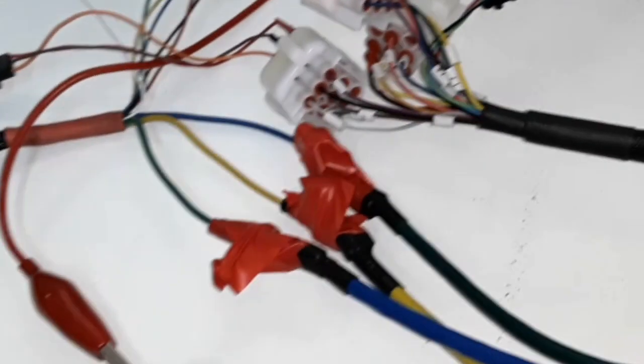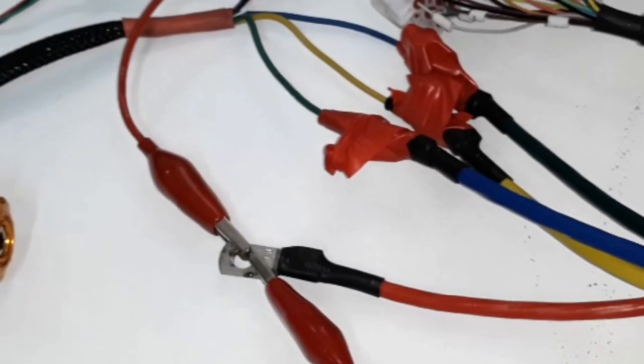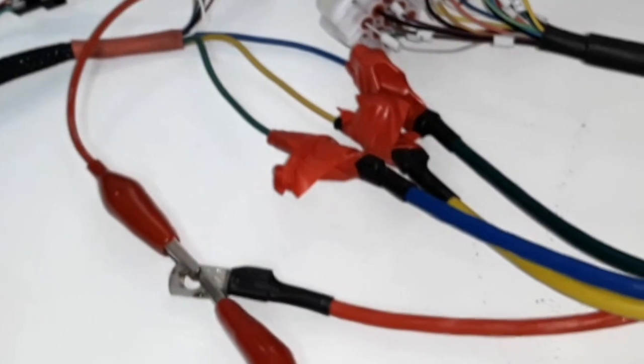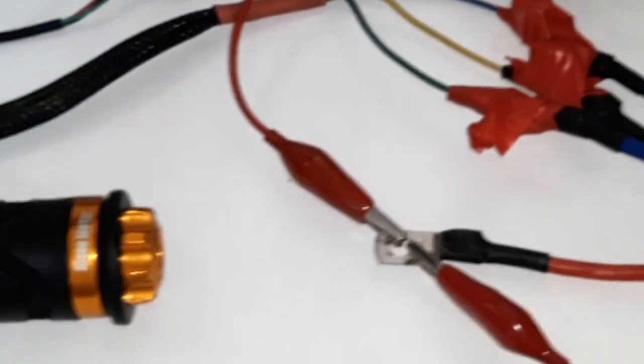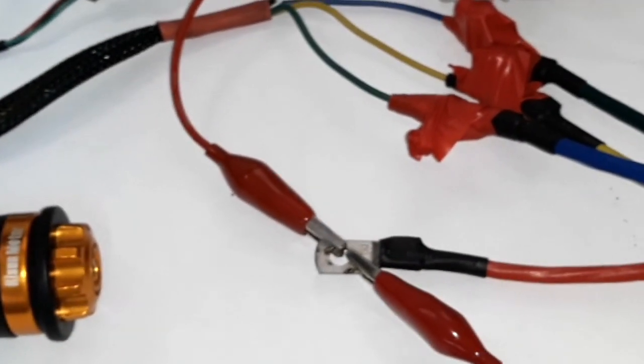If you do not comply with these things, you can have problems with programming and even risk damaging the controller or the motor shaft or something else, so be careful. Now let's go and start the programming.